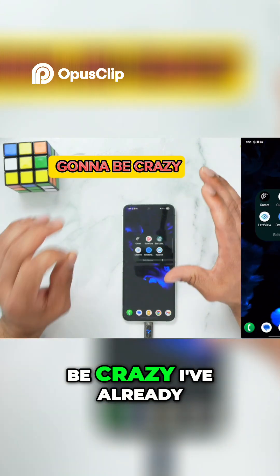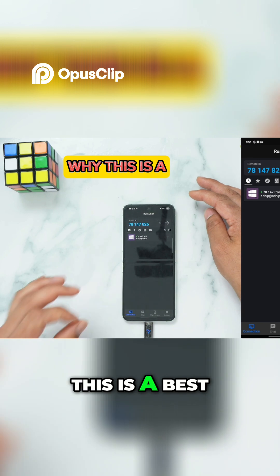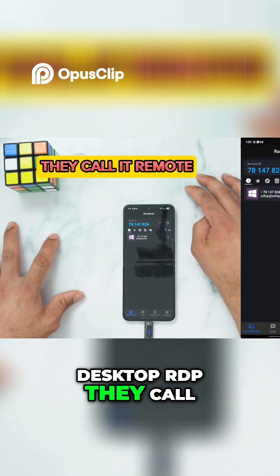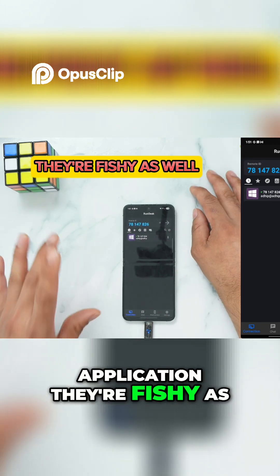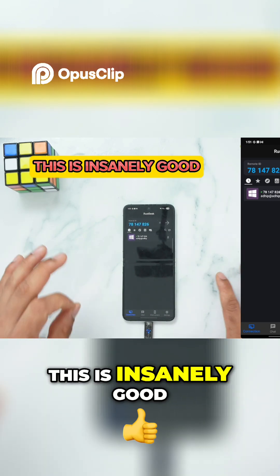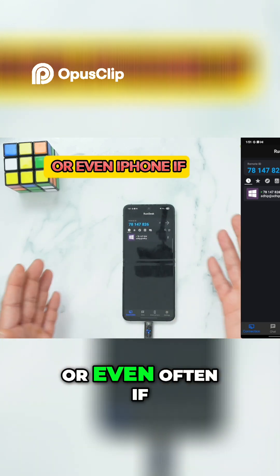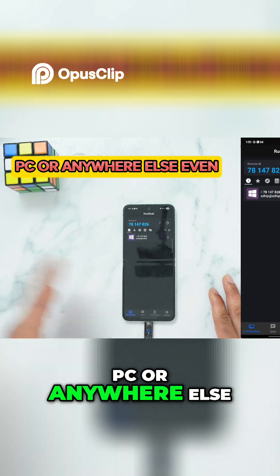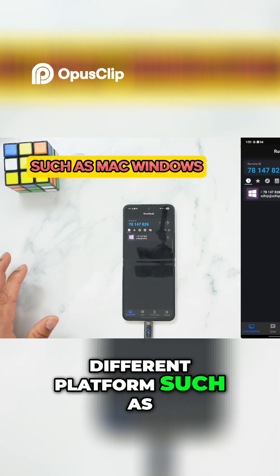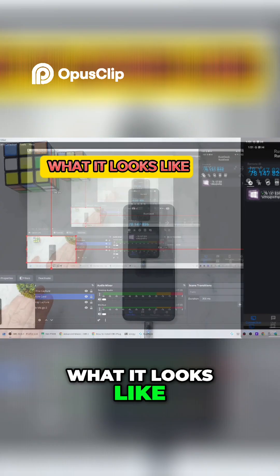This next one is going to be crazy. I've already featured this application called RustDesk and I want to show you one more time why it's the best. There are multiple remote desktop connection applications — some are fishy and sketchy — but RustDesk is insanely good because it is an open-source version. You can install it on your Android device or on your Windows PC or anywhere else. It supports multiple platforms including Mac, Windows, and Linux as well.